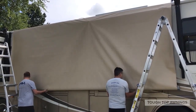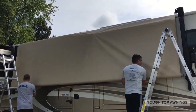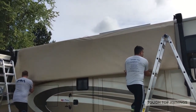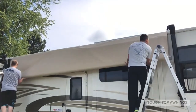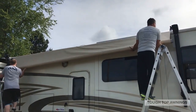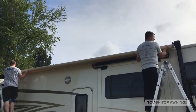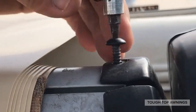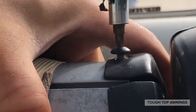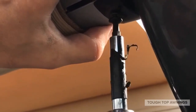Roll your new fabric up onto the roller tube. Be safe going up those ladders. Re-attach your end caps to the roller tube. Re-install your top screws in your end cap to secure your end cap to the roller tube, and do the same to the bottom screws.